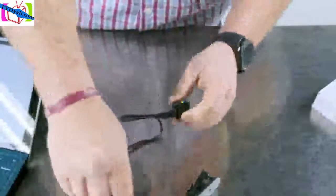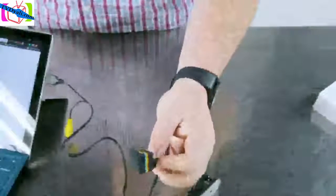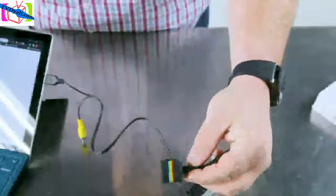When you first get the camera, they recommend that you charge it for two to three hours. You can charge it via USB. I'm plugging it in right here. You can see that the camera is charging by the little red light indicator on the camera itself. When it's blinking, that means that the camera is charging.